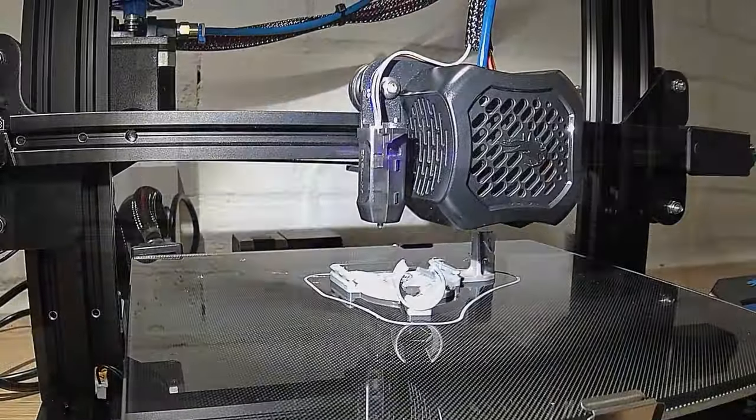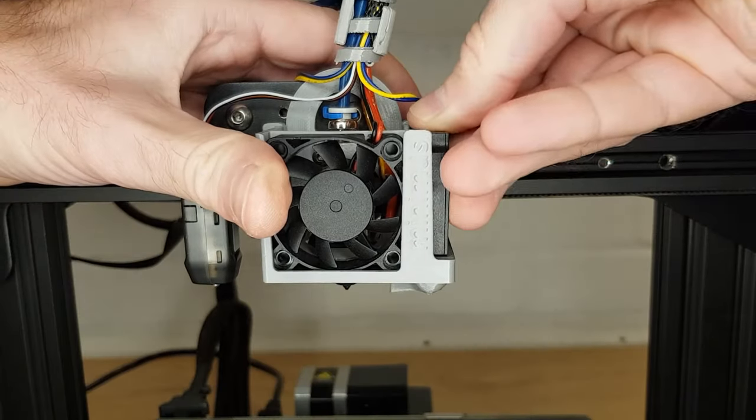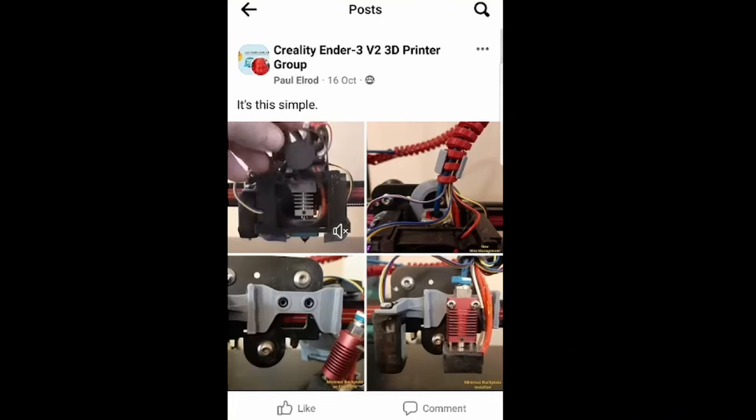Depending on which version you choose, this is a modification that can be 100% printed on your standard machine and the stock fans just slot in place. If you're not sure if it's going to fit on your machine, there's a test file that you can print and try for free. I wish I could say that I designed this myself but I didn't. Instead I saw it on a Facebook group, thought it looked clever, so I contacted the designer. The Minimus hotend cooler is designed by Paul Elrod.